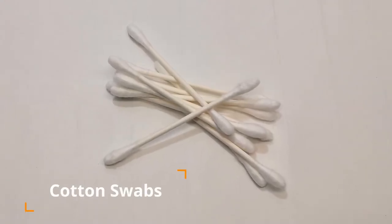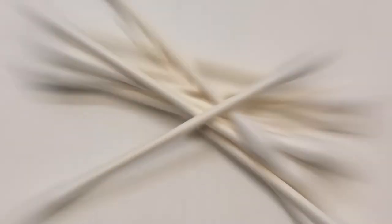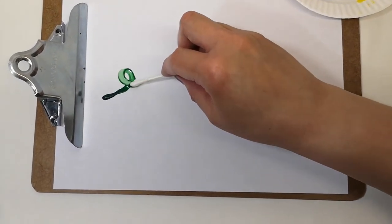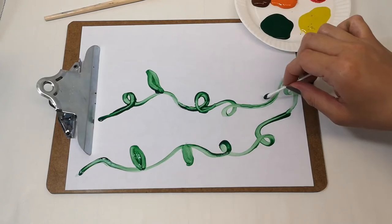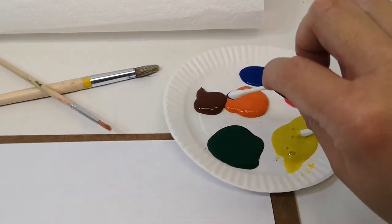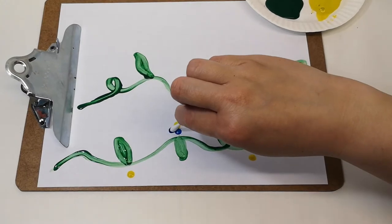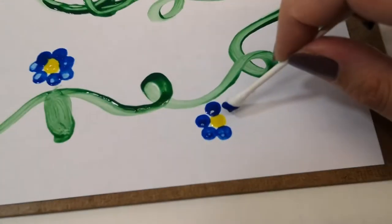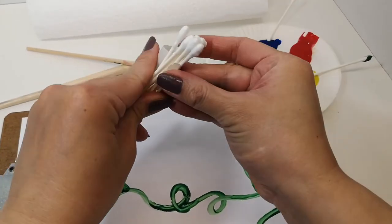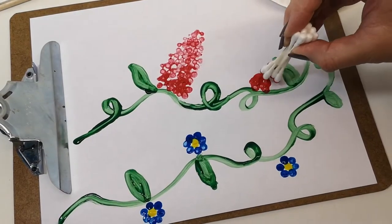Our second technique uses cotton swabs. This one is like a two-in-one technique. First, because the cotton swab is small and thin, you can use it to create thin lines, just like these plant vines. Second, like the sponge, if you dab it rather than using it like a brush, it will create small circles like this. Use it to make dot patterns like these flowers, or connect a bunch of cotton swabs together to make a bigger dot pattern, like I used for these bigger flowers over here.